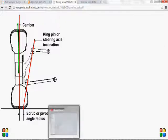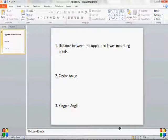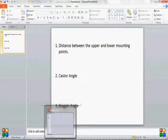When you're designing the uprights, you have to worry about these three parameters: the distance between the upper and lower mounting points, the caster angle, and the kingpin angle. These geometric considerations are the basic starting line for designing your uprights.